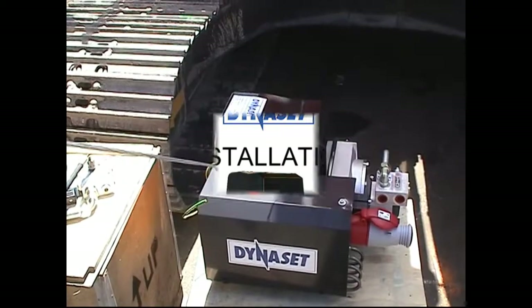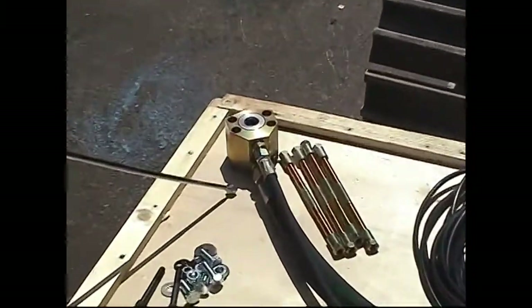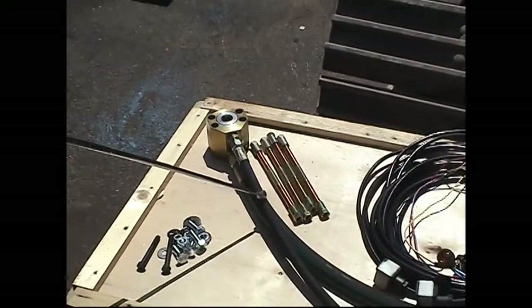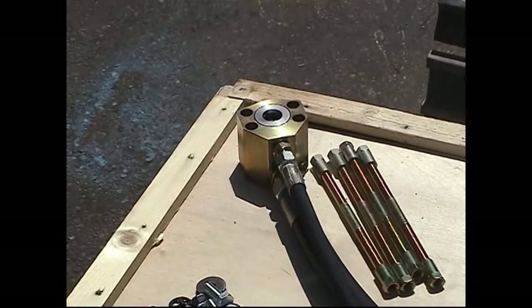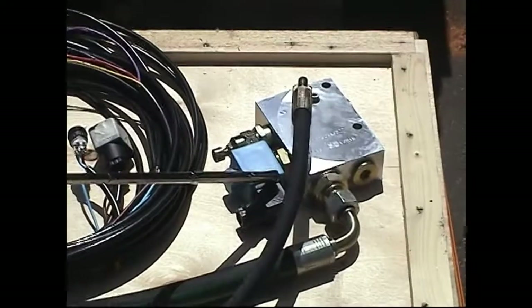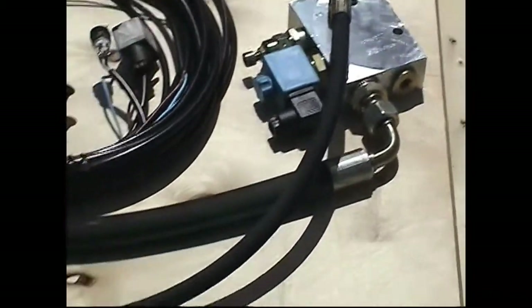HMG 6KW. 3.25 SAE pressure compensator, complete with mounting, metric to imperial. 32 litre a minute load sensing valve, pressure relief, solenoid control, 24 or 12 volt. Load sense line. Pressure line.